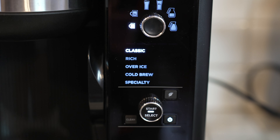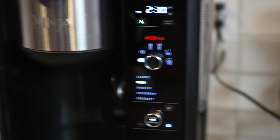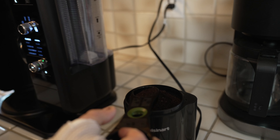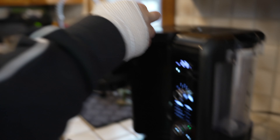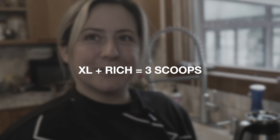We're going to go with the classic option — actually, we're going for the rich option. Most might go for classic, but we're going rich. So take your scoop and pull your filter out. It says right on your scoop the amount for each size on the dial. For a regular nine and a half ounce cup or your XL cup, it says two to three scoops. We'll do three. So: XL cup, rich setting, three scoops.